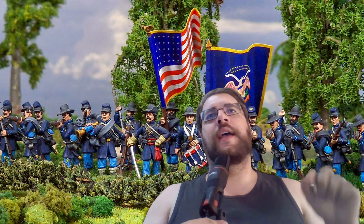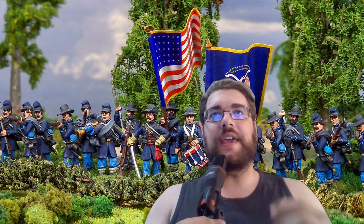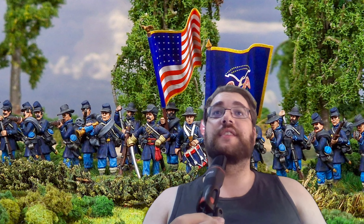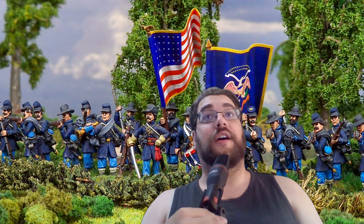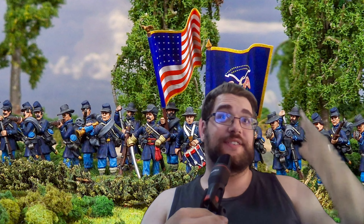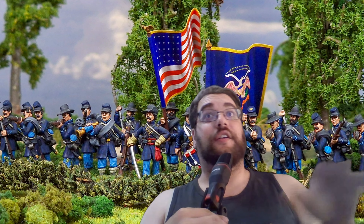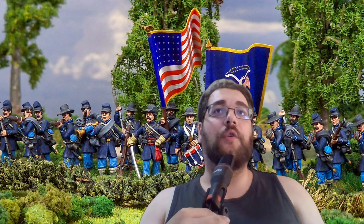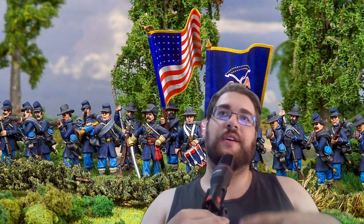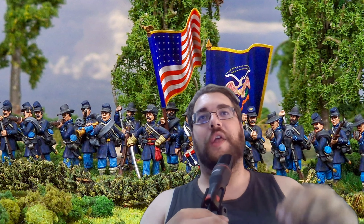Hello guys, welcome back to Potence War. Today we will take a look at all three boxes of the new Warlord Dresden Plus American Civil War — both infantry and the artillery boxes.